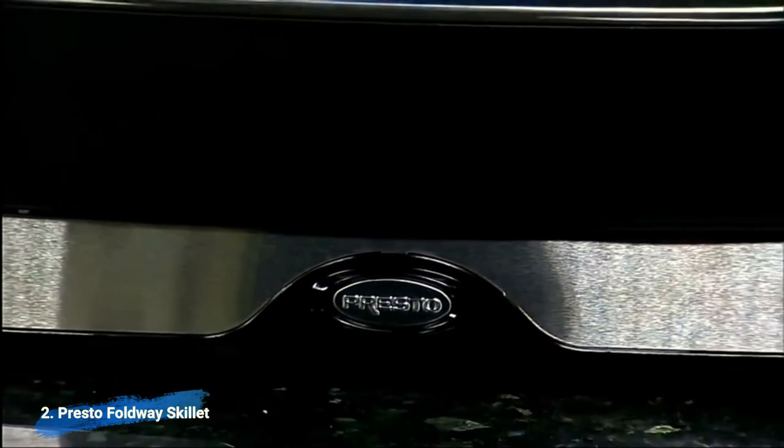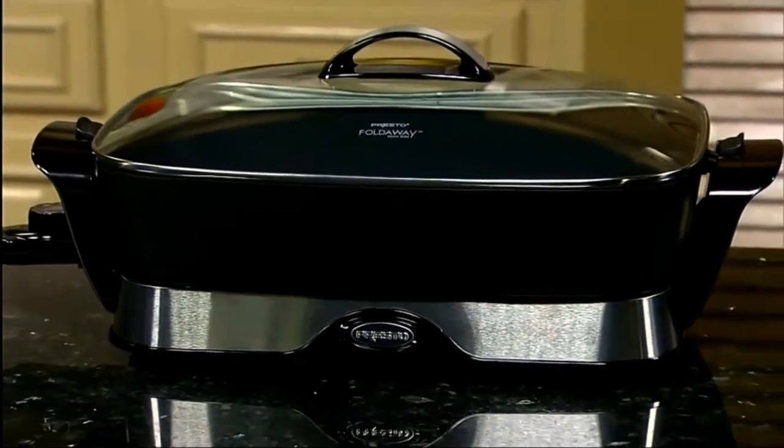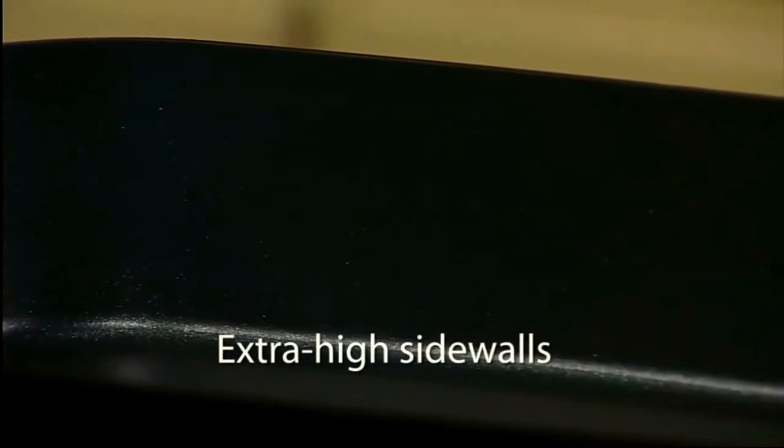The Prosto 16-inch Electric Foldaway Skillet with Glass Cover is the perfect choice for breakfast, lunch, dinner, and entertaining. The Prosto Electric Skillet features a generous 16-inch cooking surface with extra high sidewalls for added cooking and serving capacity.